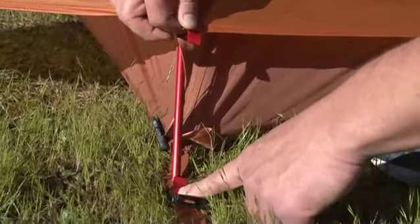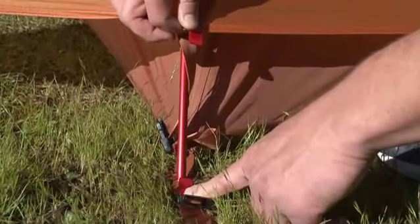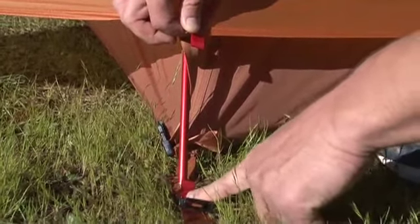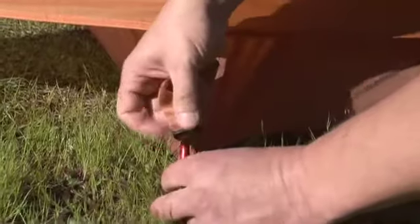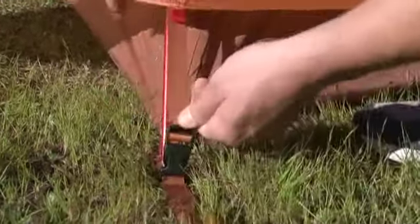Not sure how to put on your rainfly? We've made it easy for you by sewing a red tab on the fly and a red tab on the stakeout point. Just match them up and you're good to go. Connect it at the buckle and it's adjustable.